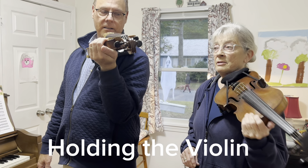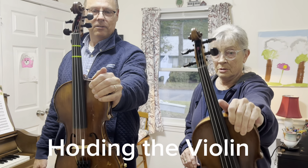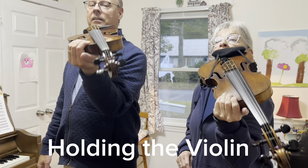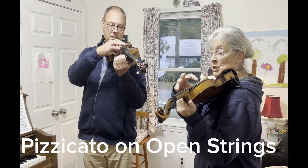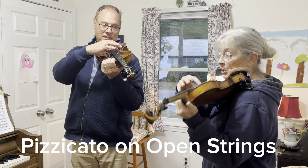Can we do that again? Yes. One, out, upside down, on your collarbone. No fingers, just pizzicato — four G's, four D's, four A's, four E's. Ready, play.